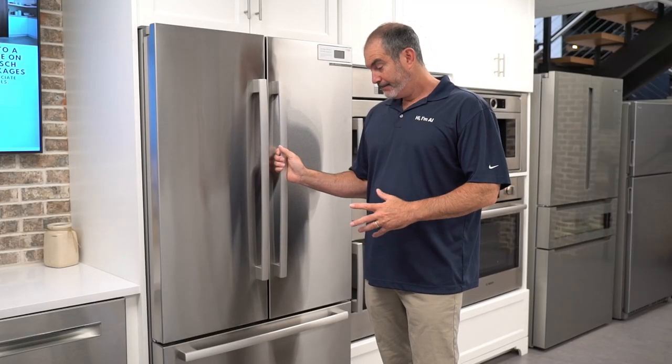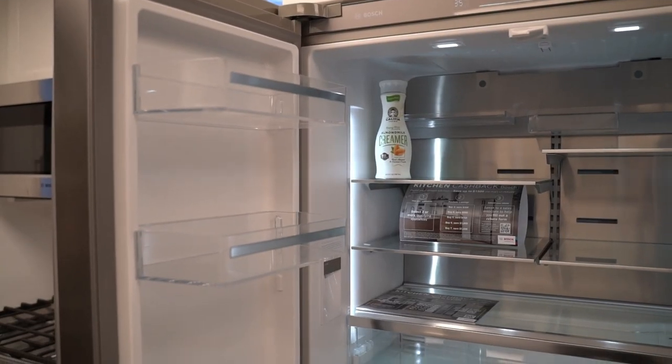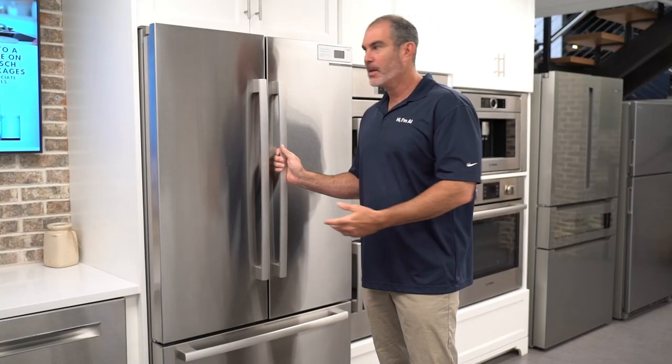Al from Just Desk Al. I talk a lot about Bosch 800 series refrigerators. This is your B36CT80. I just love this fridge's simplicity, but the main thing is quality. I sell a lot of them and it's just my least serviced refrigerator, so that's why I recommend it.